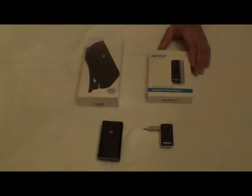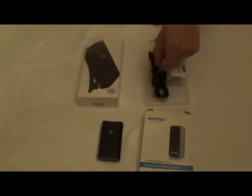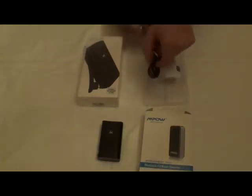This comes with the jack so you can plug it into your port. It also comes with instructions, USB, and mini USB to USB cable.